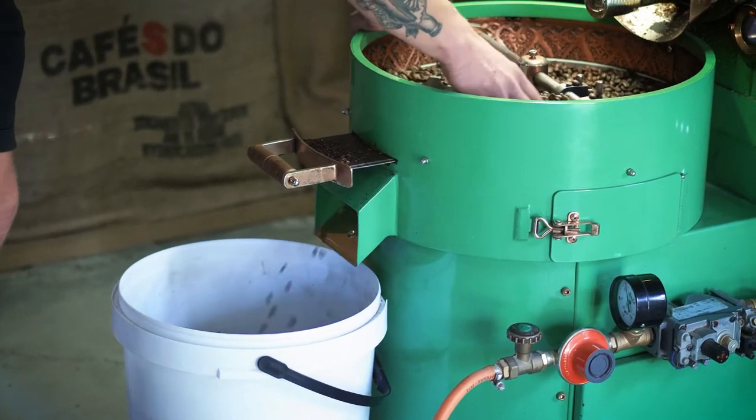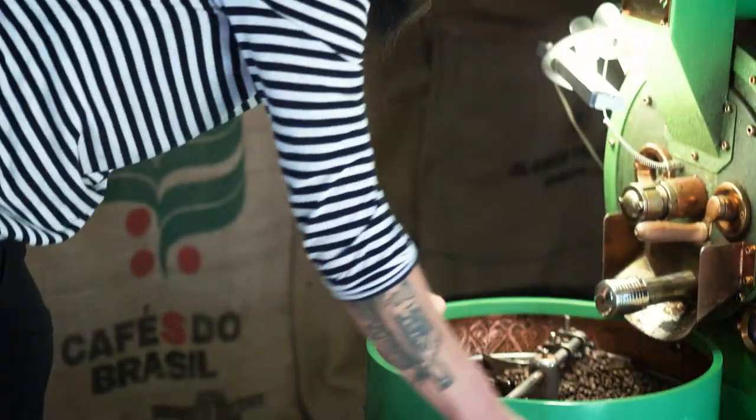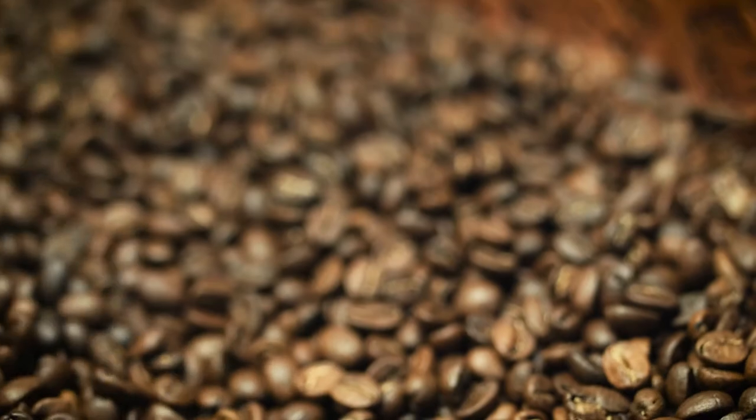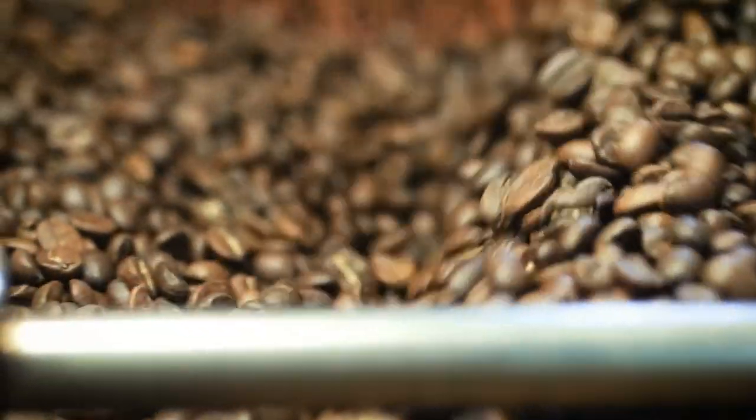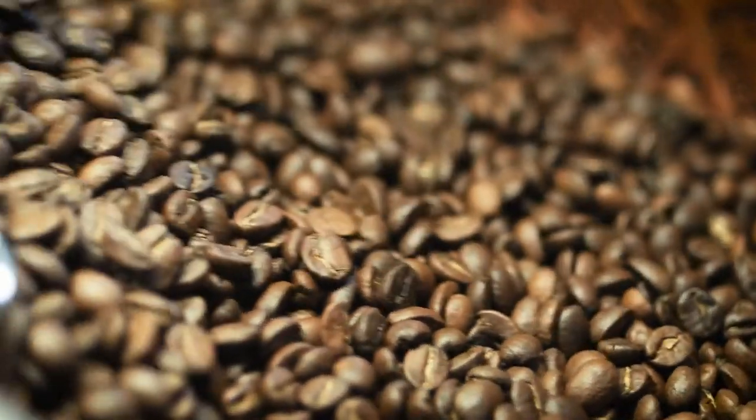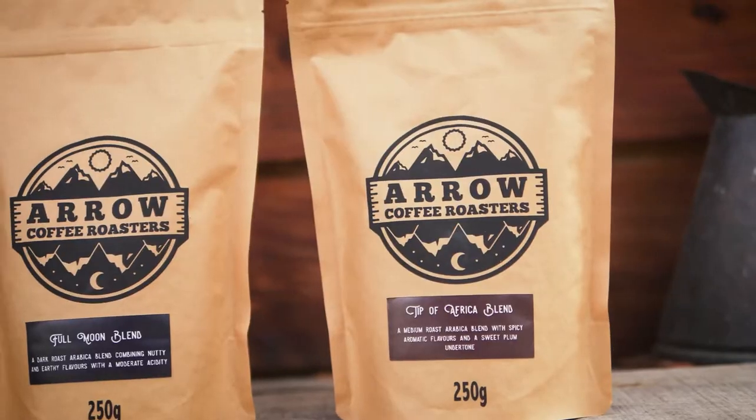The coffee that we roast and pack is always done by the same person, because we always get that personal touch with your bag. With our beans, we source them from both Africa and South America. Sometimes we get some Asian beans.